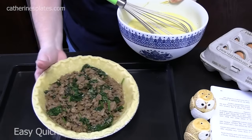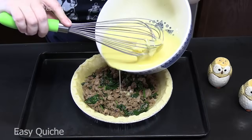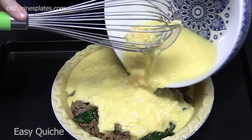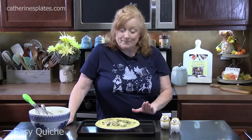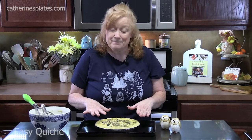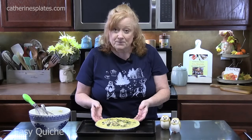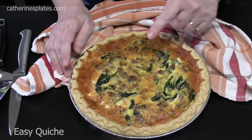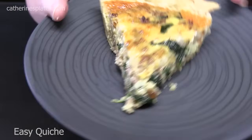Place the pie plate on a sheet pan to catch any drips, then pour the egg mixture over the sausage. Don't overfill — keep an eye on your mixture and move it around a little to pull up some of the spinach. I've got my oven preheating at 375 degrees. We're going to place this in the oven and bake it for 35 to 45 minutes until the egg mixture is set. If the pie crust edges start over-browning, put some foil around them. I pulled mine out at the 35-minute mark and let it rest for 10 minutes before cutting.